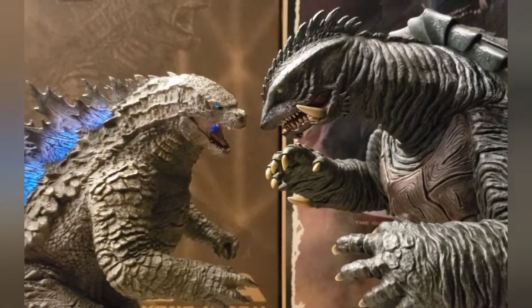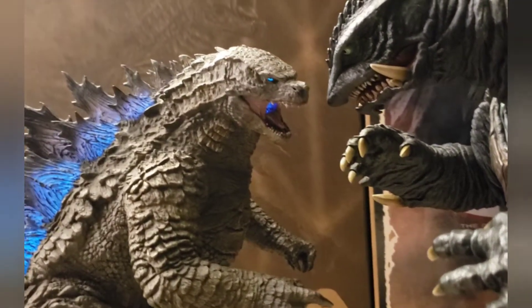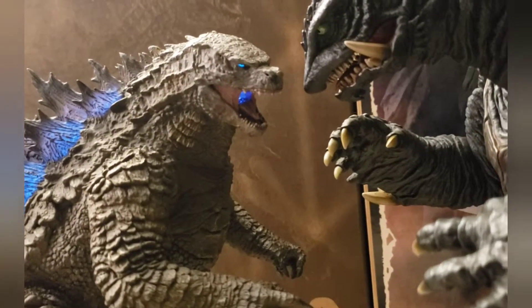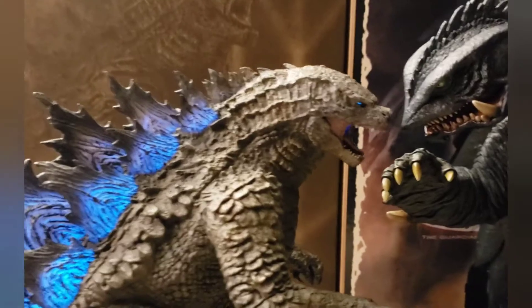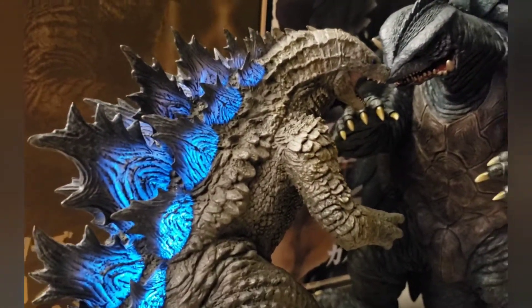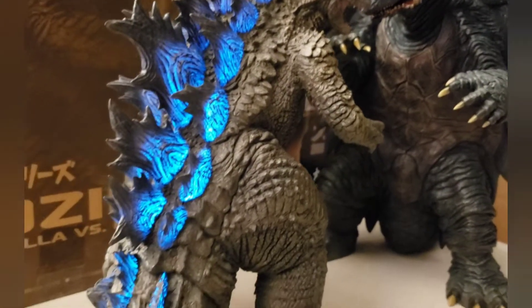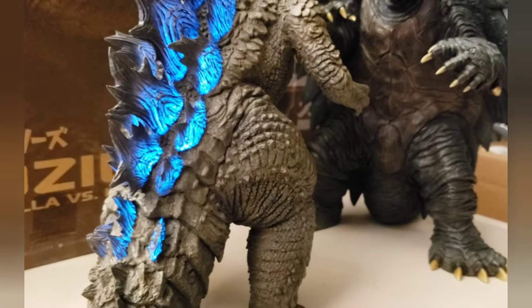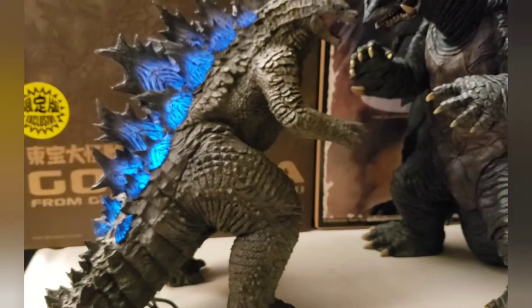As promised, here is the 2021 Godzilla lit up for you. You can see that his eye and his mouth is nicely lit up and going down his back there. Surprisingly they did a great job on the dorsal plates because I don't see any bleed through — just nice and clean, so they did a nice paint application along there. I'm very happy with that.